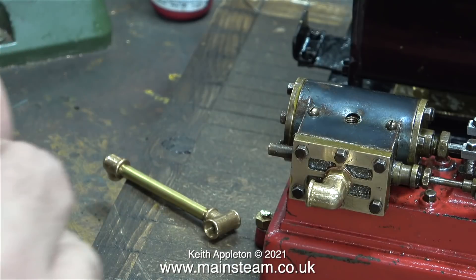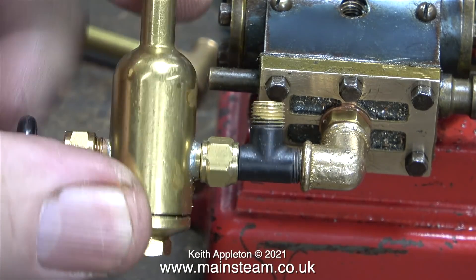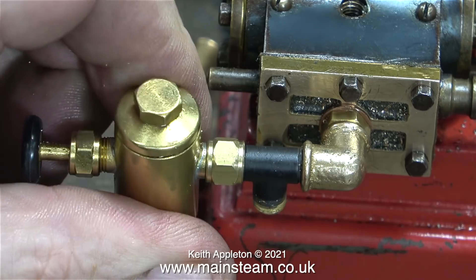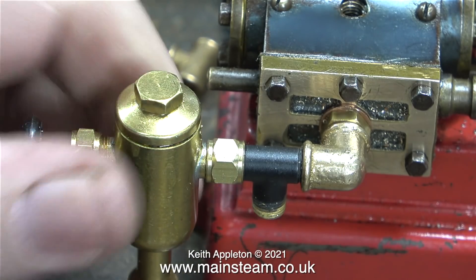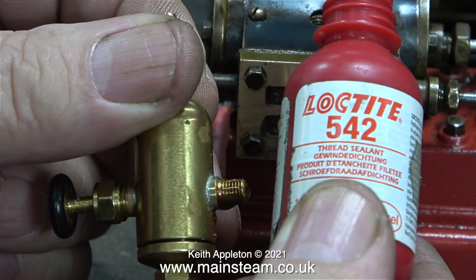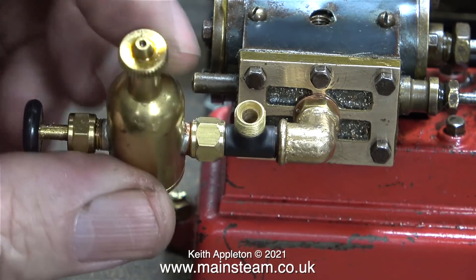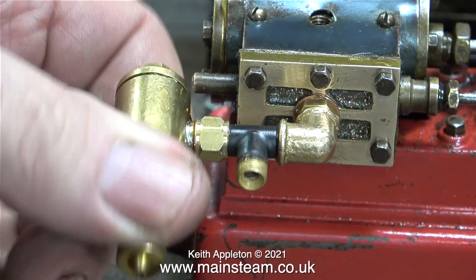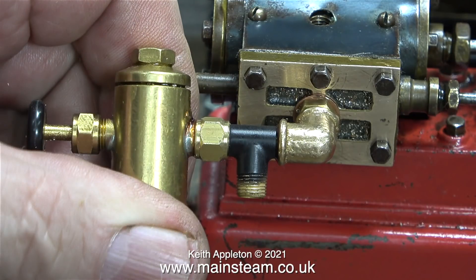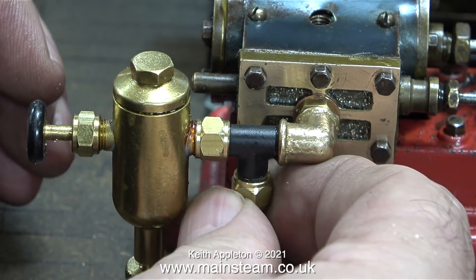This clip shows what I'm about to do. The thread on the displacement lubricator is 3/16 by 40. I threaded the T-piece 3/16 by 40 down the middle as shown, and left the union nut on because it makes for a very neat fitting on the end of the T-piece. Here I'm screwing the entire assembly into position. Once I verified that everything fits together I removed the parts, applied some Loctite 542 and refitted them. This Loctite 542 is a thread sealant so I don't think I'll be getting any steam leaks here anytime soon. As I screwed the assembly into position it ended up being exactly in the right place — so that's a good thing. I'm fitting the union nut and cone on the bottom part of the T-piece just to protect the threads.